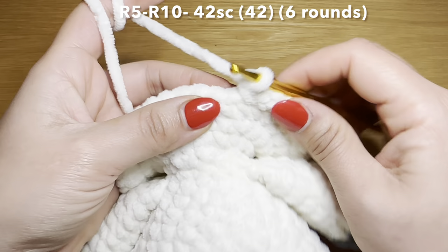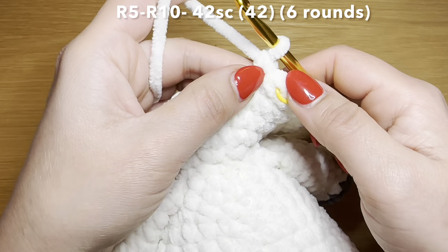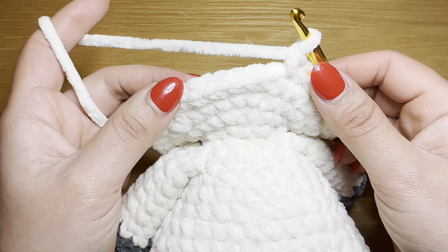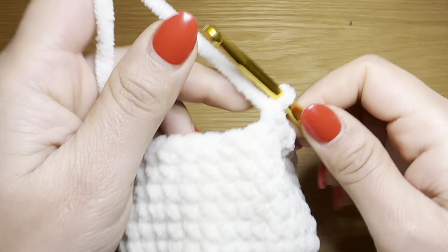Start the next round with a single crochet in the first stitch, stitch marker back in place, and follow with a single crochet in every one of these stitches all the way around. You'll need 42 single crochets to finish this round. Follow the same method five more times to have six rounds of single crochet all together. Your stitch count is still 42. Now we're going to insert the security eyes into this head.